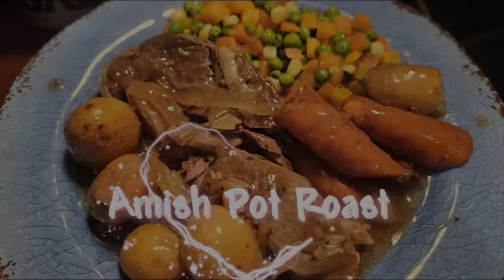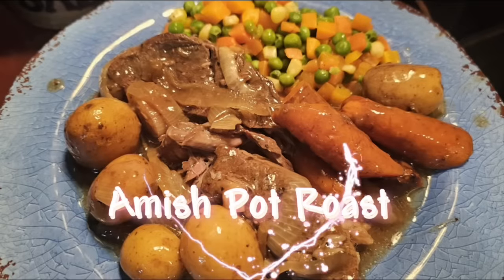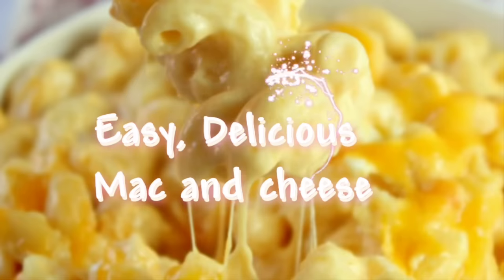Y'all join us! We always got something cooking around here. Well, I've got a couple of recipes y'all are going to absolutely love, because they're easy — you can throw them in a slow cooker and walk away and come back later and you've got some delicious meals going on.